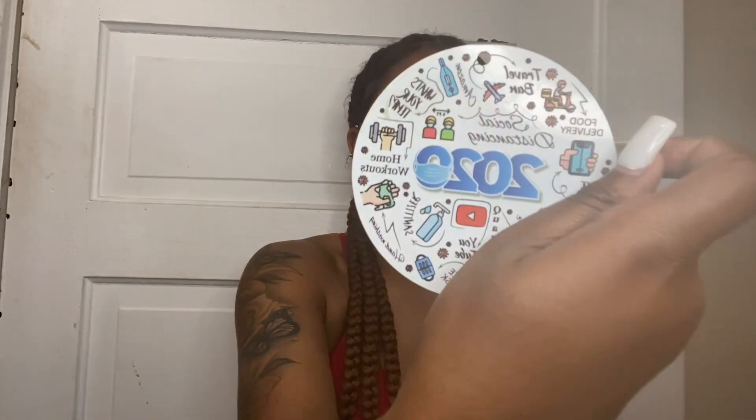The next couple items are back on track with 2020 — it's just masks. The main reason I kept these is because when I get older, like grandma-ish age, I want to tell my kids and grandkids about 2020 and that I lived through it. And if they need proof, here's the proof. You just need stuff to remind you that you lived through it.